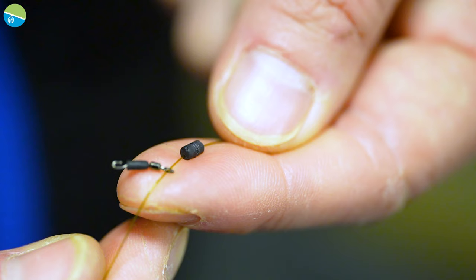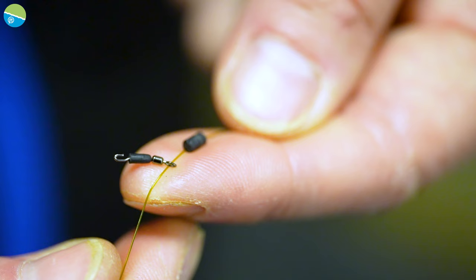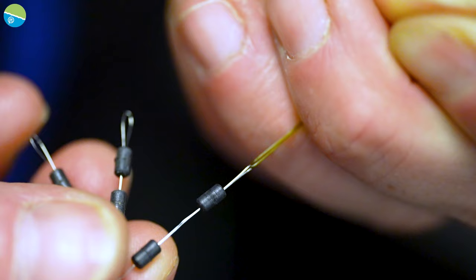Secondly, you need some quick change swivels. These are fantastic little rubber swivels — they're going to spin around the line and help form part of the helicopter, so on she goes. Followed by another rubber Preston stop, like so.